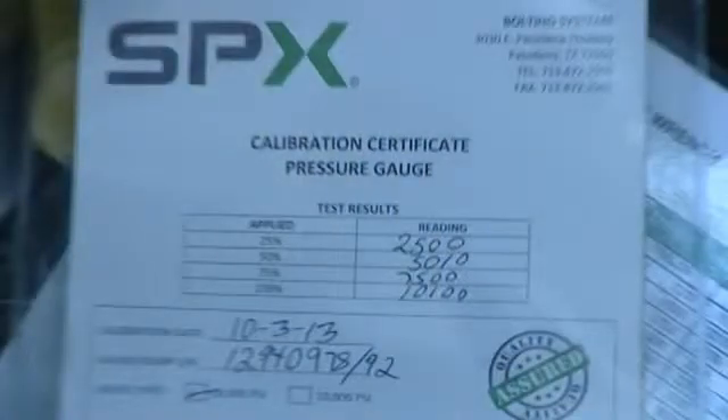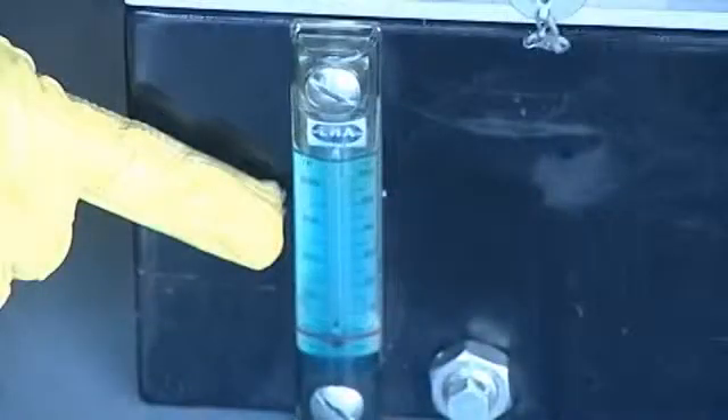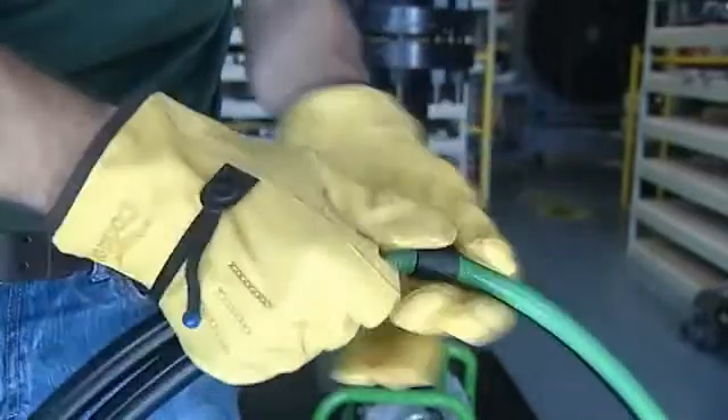Check for a valid calibration certificate. Check that the gauge reads zero and check the sight glass for the oil level — make sure it is full and the oil is clean. Proceed to check the twin line hose and fittings as you did on the air pump.